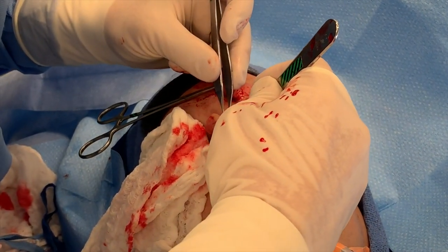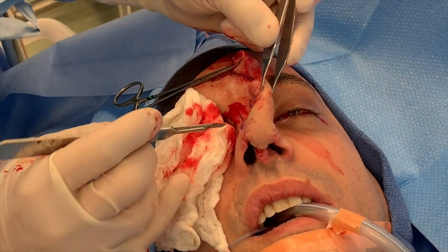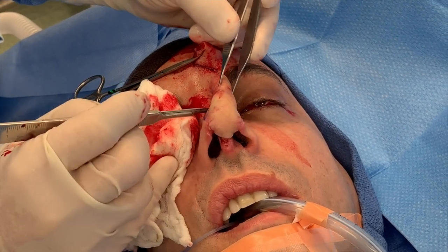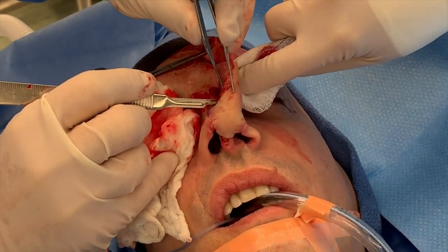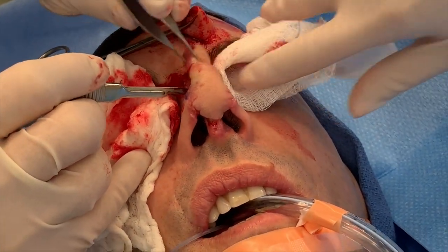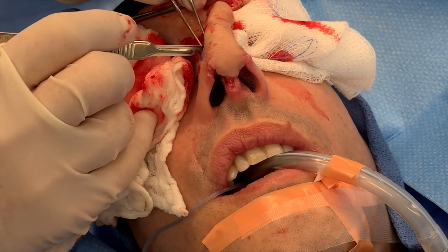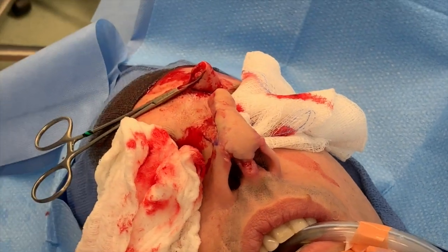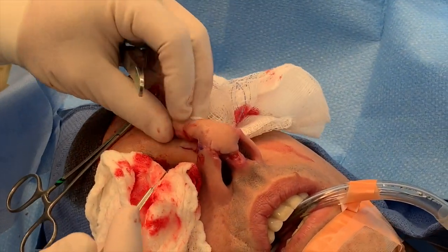We're going along the edge of the nasal dorsum. This tissue is going to be removed, and this part will go on top.